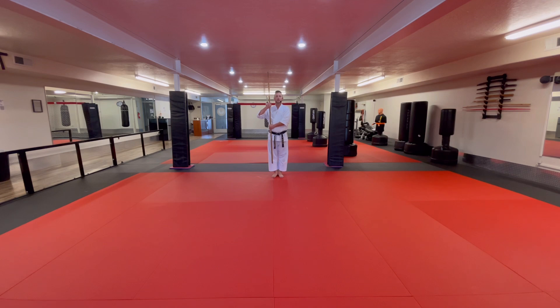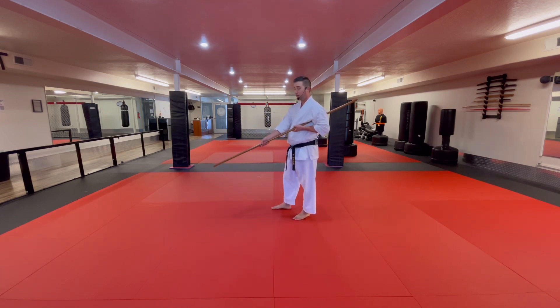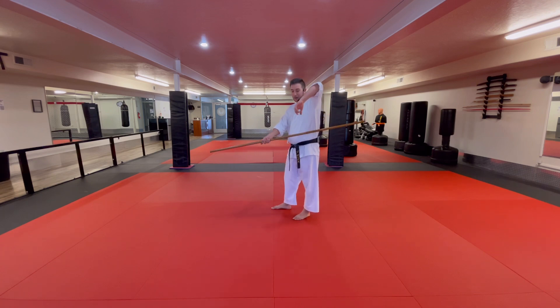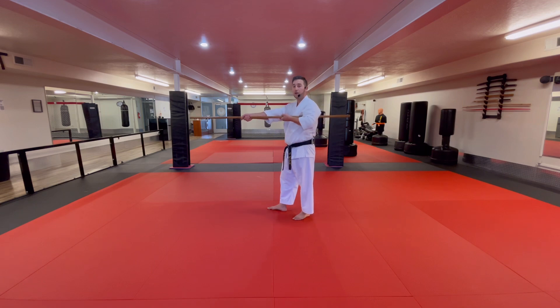Now announce the kata — Taikyoko Shodan. First step, I'm going to do a down block. So I look to the left, I swing downward. There are a couple of details to focus on. Every single time we strike or block, the right hand is in the front. Every single time we strike or block, the left hand is always next to the armpit — not out here, not up here, it's next to my armpit and chest. The difference would be which armpit it's in.